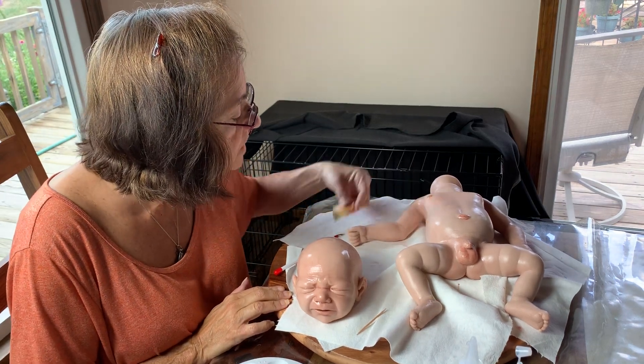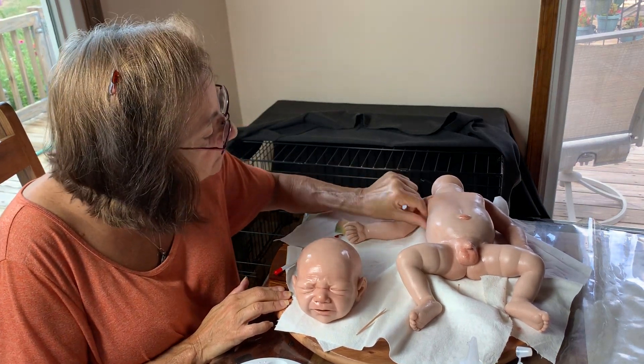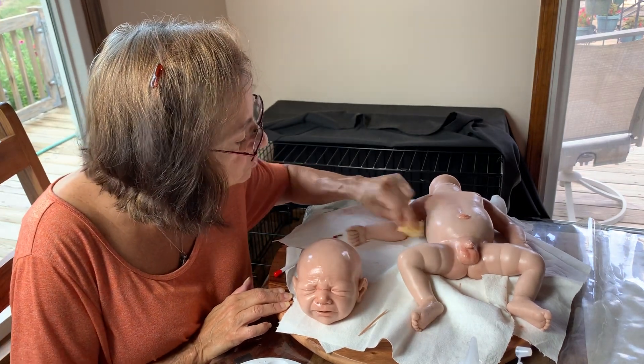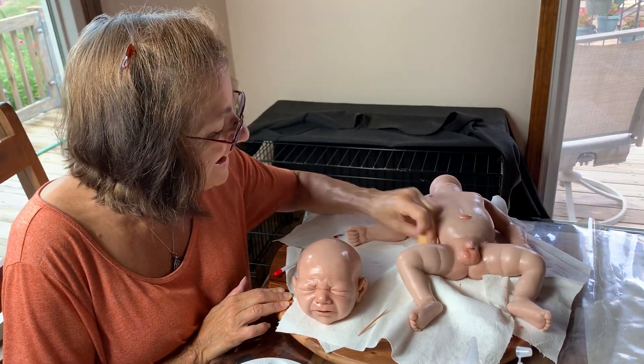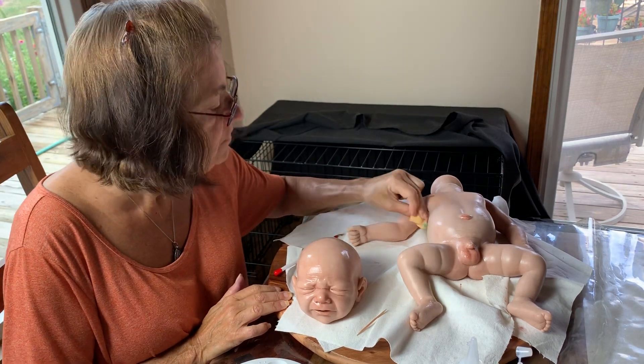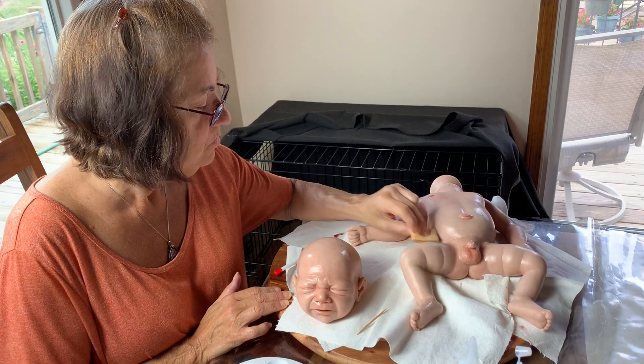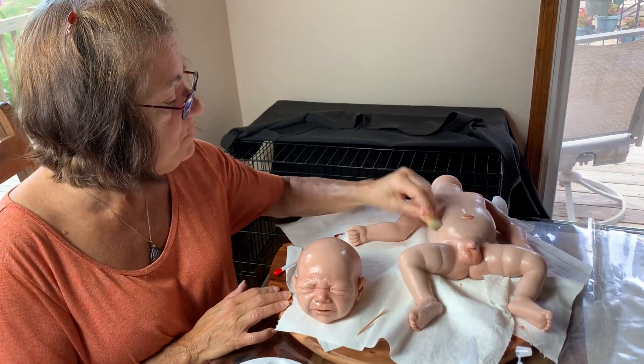I was live today on Facebook. I have my page — Rosanna's Fairytale Reborn Nursery, R-O-S-A-N-N-A-S Fairytale F-A-I-R-Y-T-A-L-E Reborn Nursery.